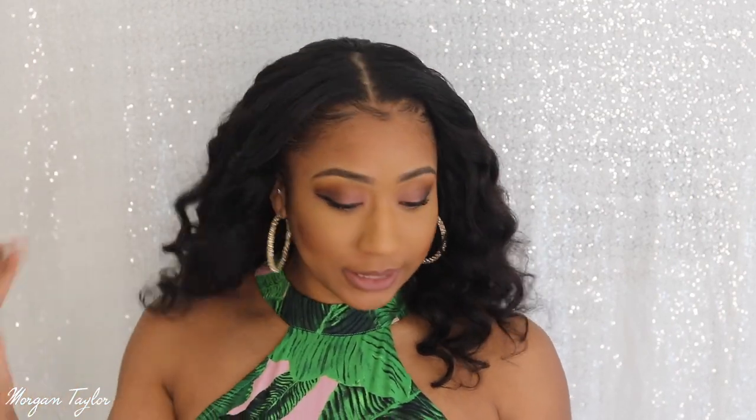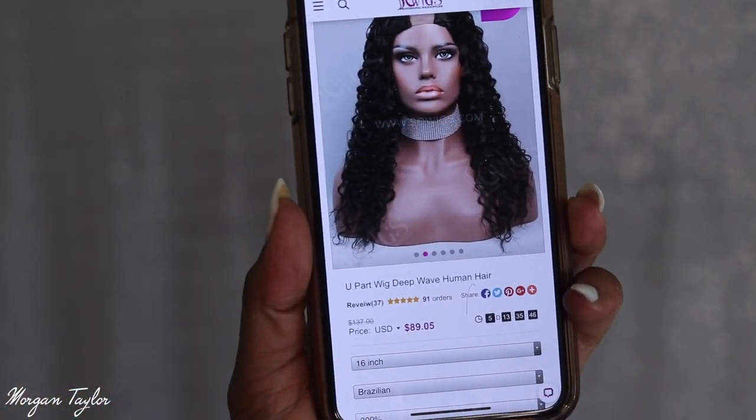This wig is from Sew Wigs and it is a 16-inch Brazilian deep wave wig — I'll leave the link below. You guys, guess how much it is. It is $89. And this is 300% density as well. If you use my coupon code MT10, you get $10 off, so that makes it $79. You guys — $79 for this Brazilian hair, 300% density. I am not lying to you guys.